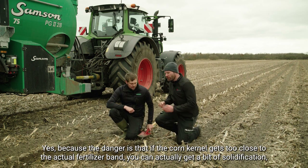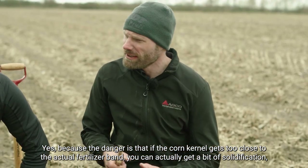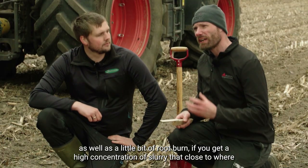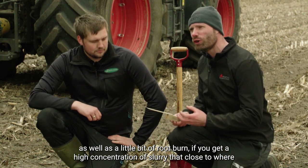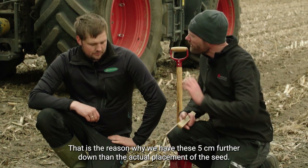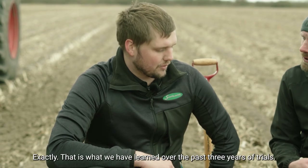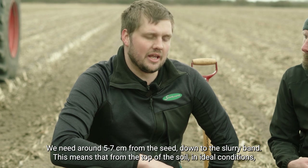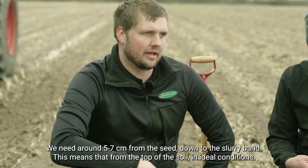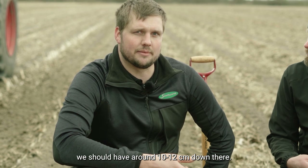The danger is if the corn kernel is too close to the actual fertilizer band — you can get solidification and actually get root burn if you have that high concentration of slurry that close to where the small roots of the corn are starting. That's the reason why we need the slurry placed five centimeters further down than the seed placement. What we have learned over the last three years of trials is that we need around five to seven centimeters from the seed down to the slurry band, and that means from the top of soil in ideal conditions we should have around 10 to 12 centimeters down to the slurry.